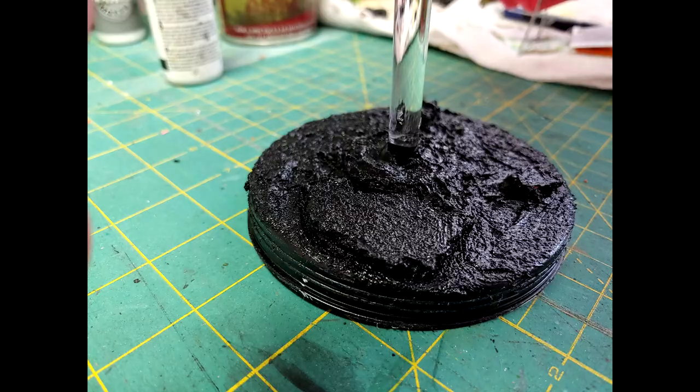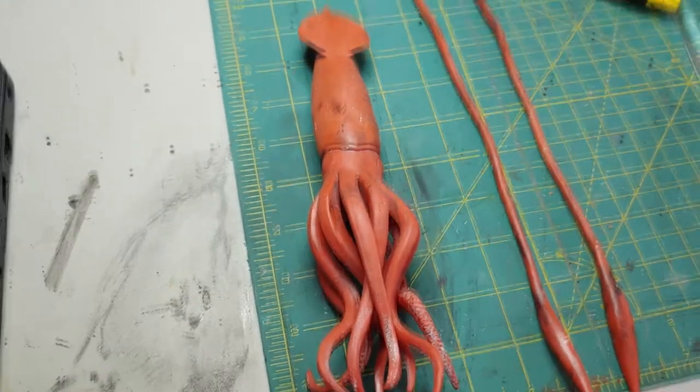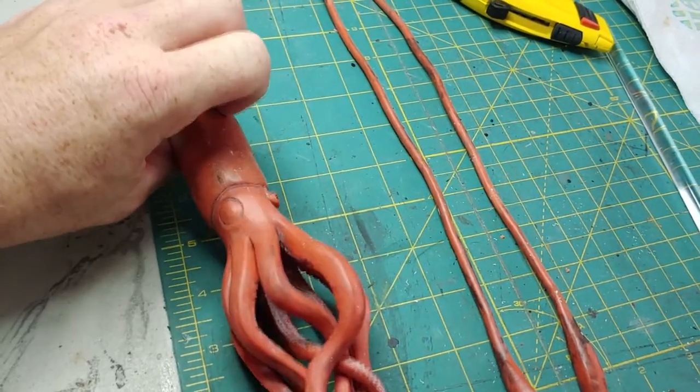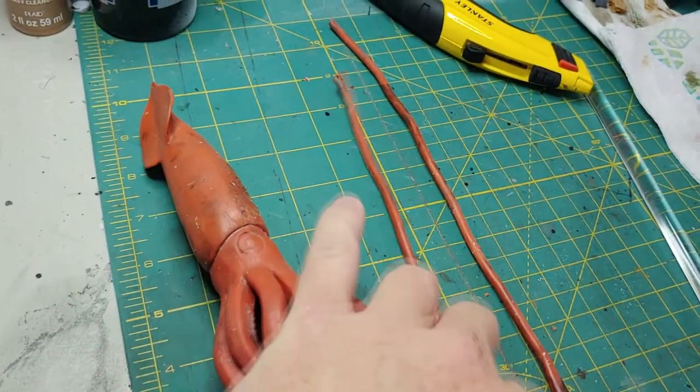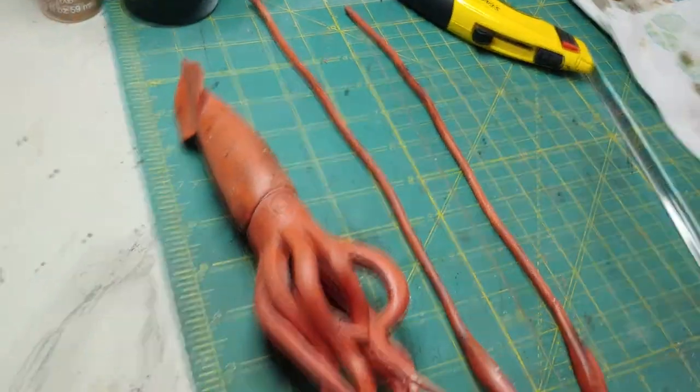We're going to give the model an acetone bath for the next step. We are playing with chemicals here, so make sure to wear chemical-resistant gloves, a respirator, maybe take this outside, and avoid any open flame. Note that the model is rubber, so the longer it's in acetone the more it will break down. I had the model in for just a few minutes and the tentacles came off — that's okay, these are wire. I'll trim them, put them back in the model, and secure with E6000.